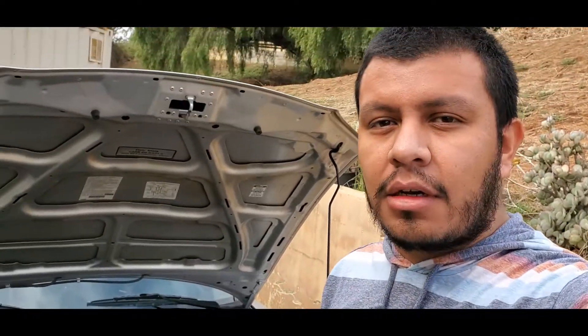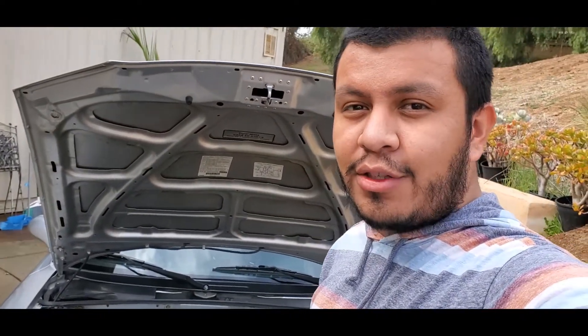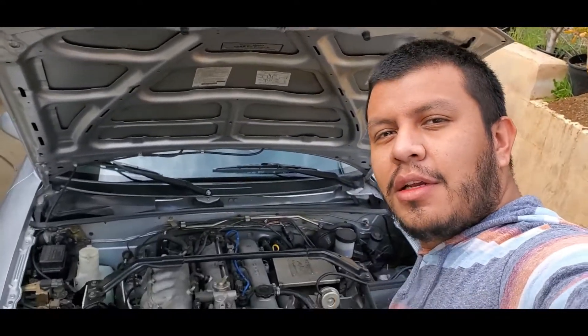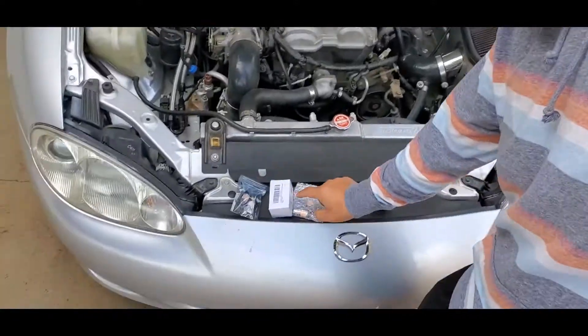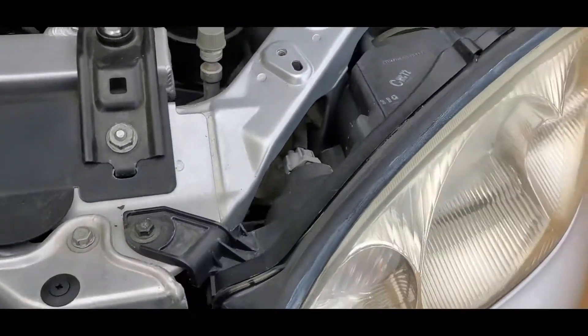Hey guys, welcome back to my channel. Marvin one Martian here. Today we're gonna be installing LEDs on the NB2 Miata. It's been a while since I had this car on the channel but some things have changed — you can see the little turbo here. Today we're gonna be installing LEDs and an LED flasher so you don't get hyper flash. Let's do it.